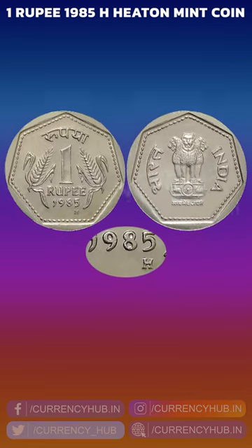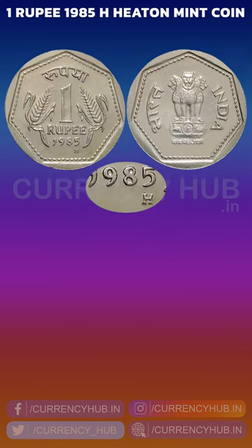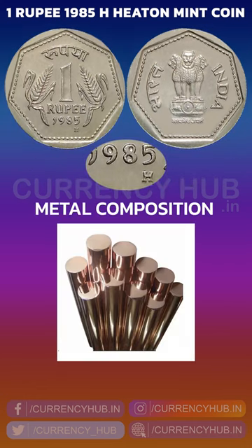Let us know the details of the 1 rupee 1985 Hyderabad mint circulation coins, which were minted by the Hyderabad mint house. The metal composition of the coin: copper and nickel were used to mint the coin.